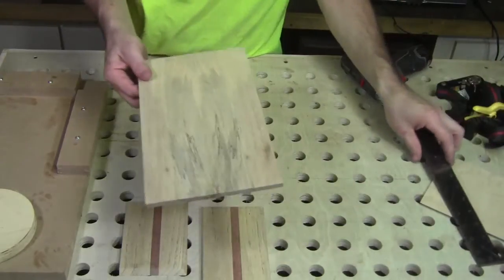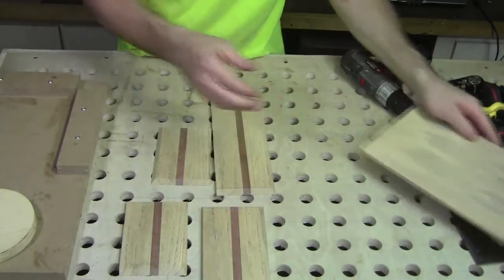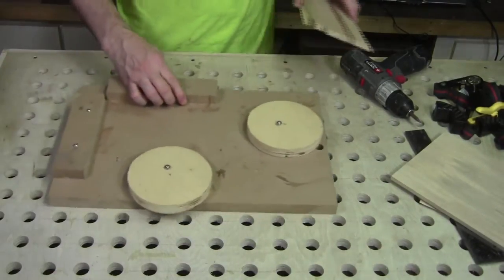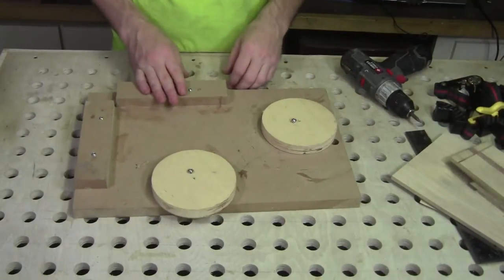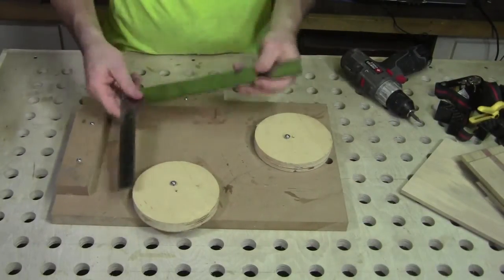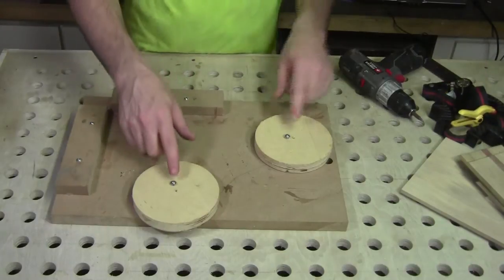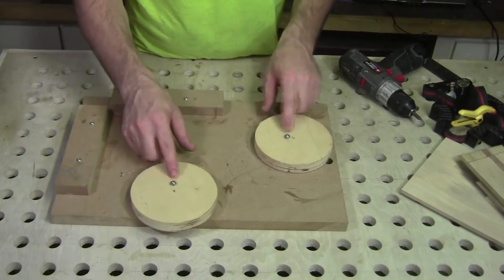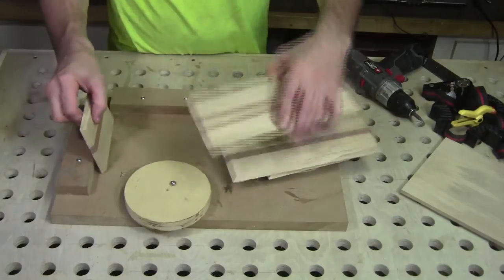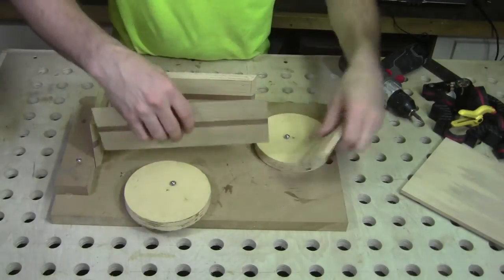I want to go ahead and get the measurement for my top so I can cut a 45 on all four sides of the top. In order to do that, I made a small jig to hold the box together. Essentially it's a piece of MDF with two scrap pieces of MDF screwed at a 90-degree angle from one another, and two circles made on the table saw. These circles have screws offset from the center which allow them to act as cams, so I can set the box up and hold it together for measurement.